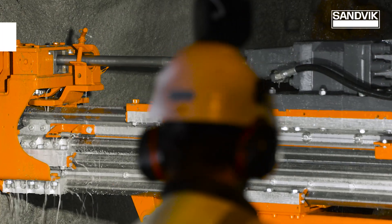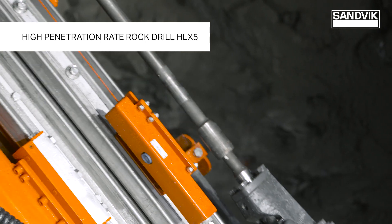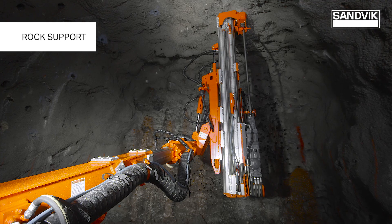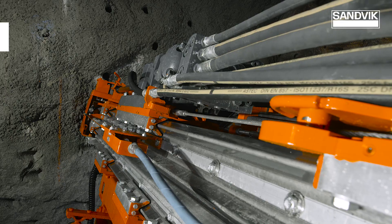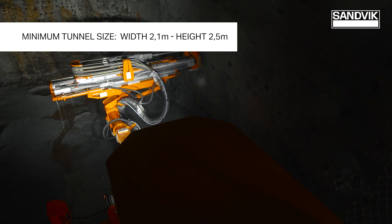The Sandvik DD-210, with its new versatile boom and drilling module, exceeds your needs in narrow vein face drilling, cross cut drilling and rock bolting. It is a true multi-purpose machine, optimizing drilling length within confined spaces.